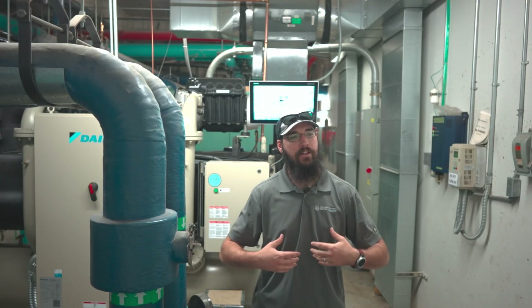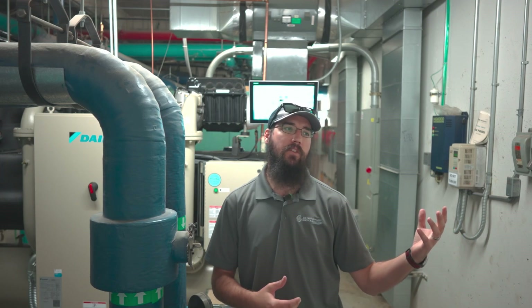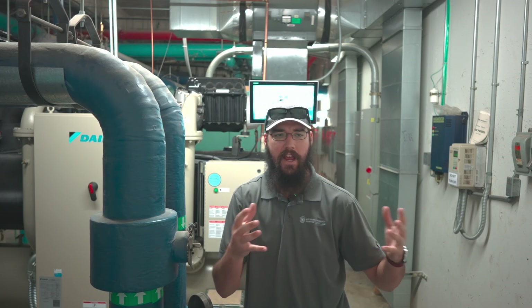Let's talk about chiller startup — that's one of the things I find a lot of people don't understand enough about or maybe don't care enough about. Factories often schedule four days for a chiller startup, and everybody except Daikin in my area is scheduling four days for a centrifugal startup, which I find a bit crazy.